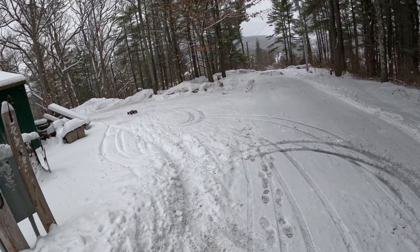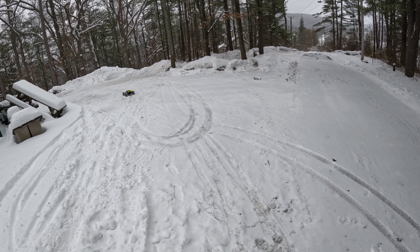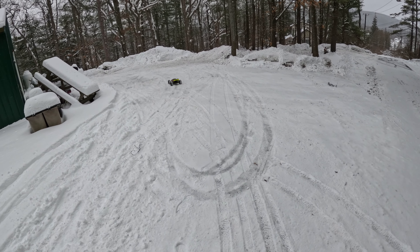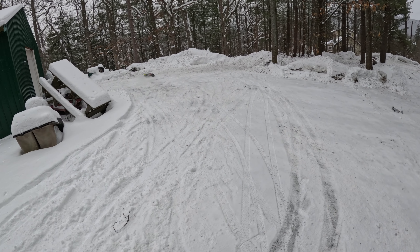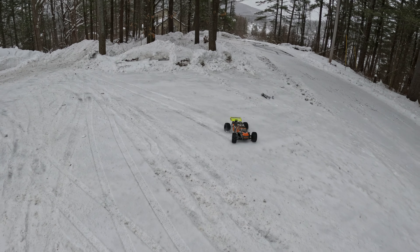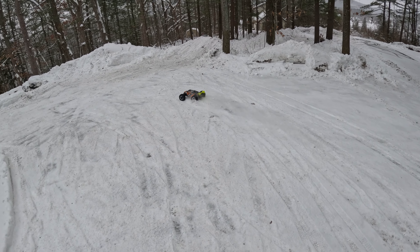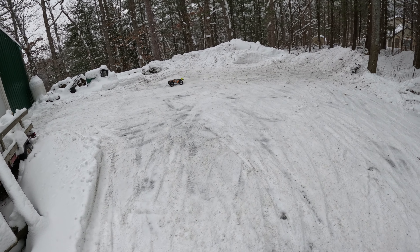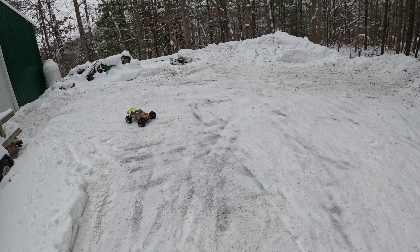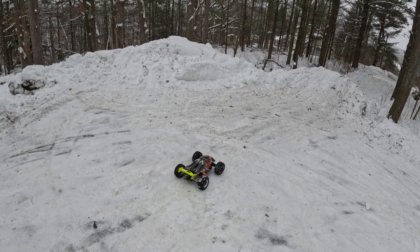All right, here we go. Mr. Excitement. Team Corrale. Success. Corrale system. Backflip. MTs.